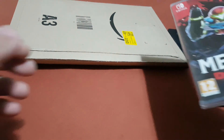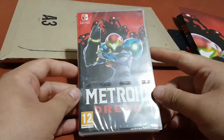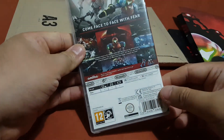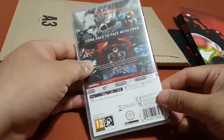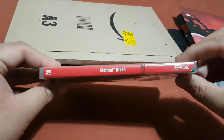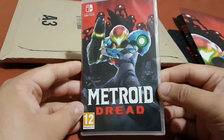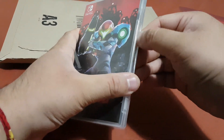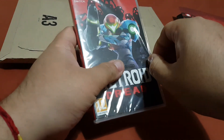So guys, here you can see the back of the box, the side, and the front of the box. Now let's remove this plastic cover from the game box.